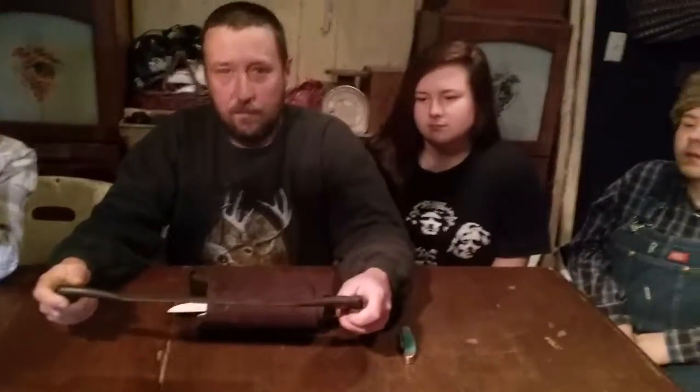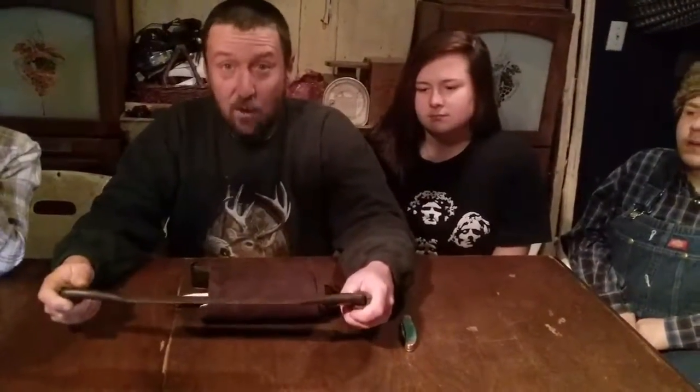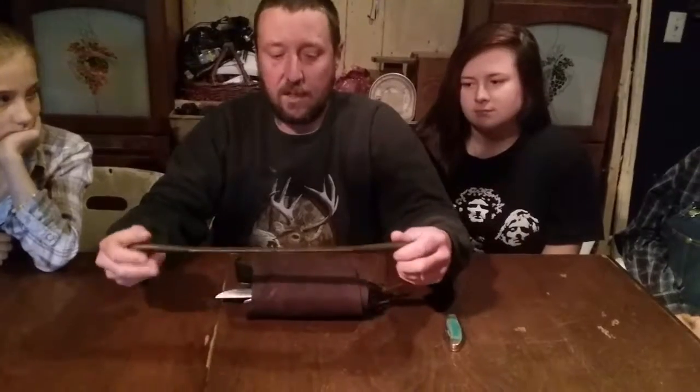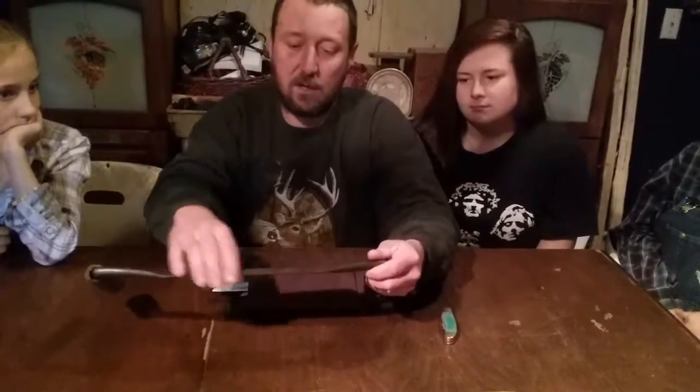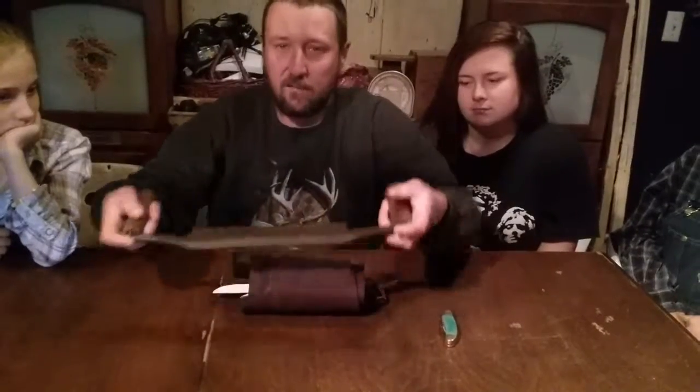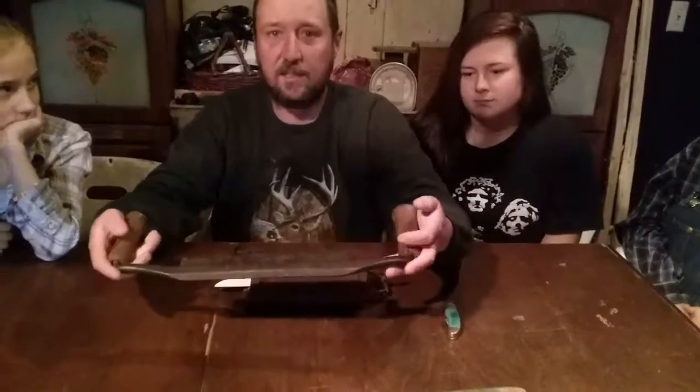Pioneers believed more use in one item. This side, the sharp side, we'll be using for milling, working your lumber, or any bark. This duller side right here, how that's beveled, is what I use for fleshing hides.